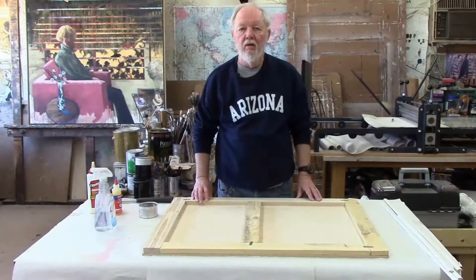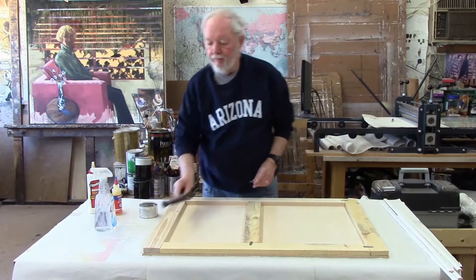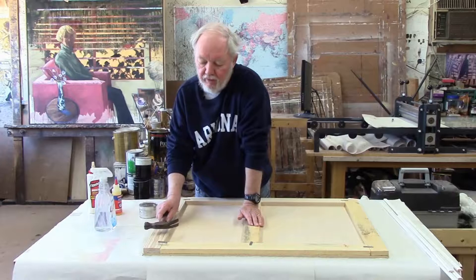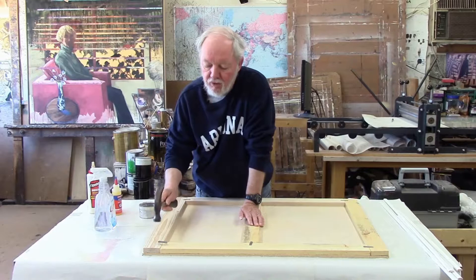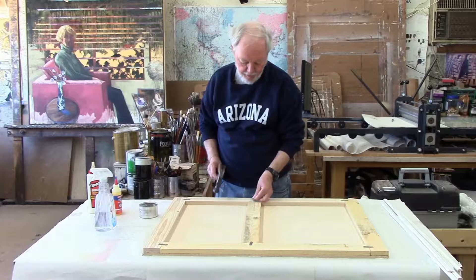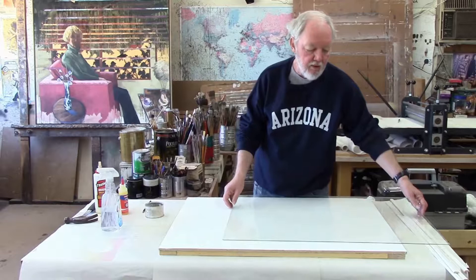Once you have these pieces glued down and they're dry, I like to take these little Scotch fasteners and pound them in to join the pieces together. It's not absolutely necessary, but I believe it gives extra strength and aids in keeping it from warping in the future. To save time, we've got most of them already pounded in — we'll put one there and another one here. Now we're ready to put the glass down.